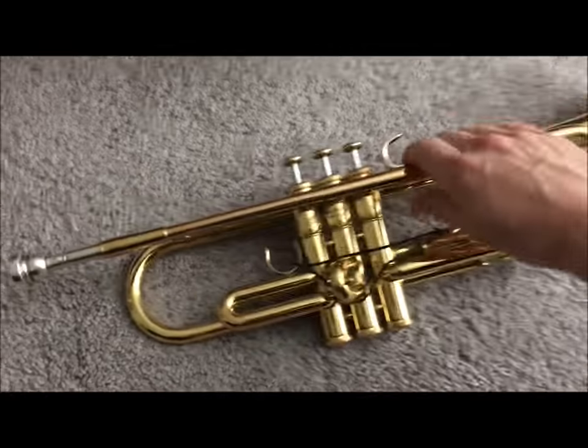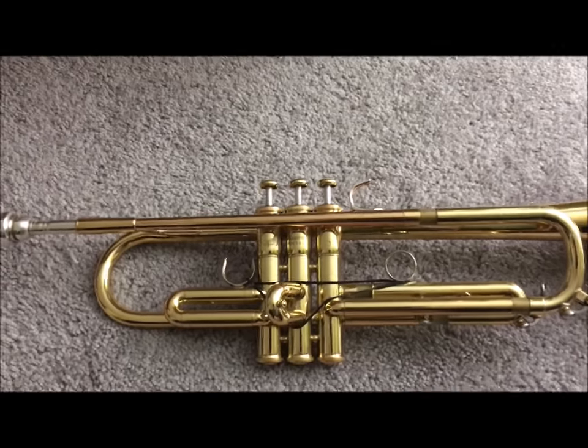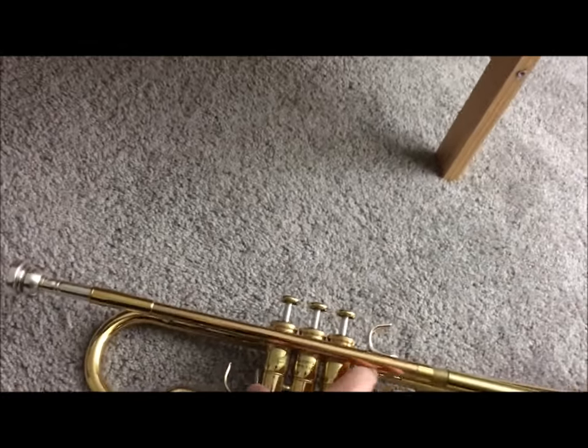I'm going to show you how to properly put your valves back in your trumpet after you clean it or oil it. I got a message from Isaac — Isaac's worried because no air is coming through his trumpet.